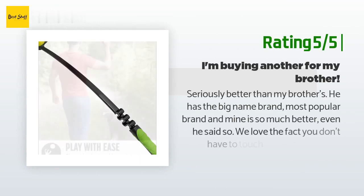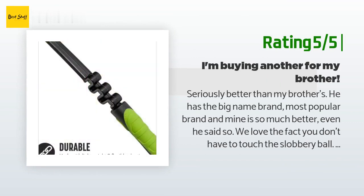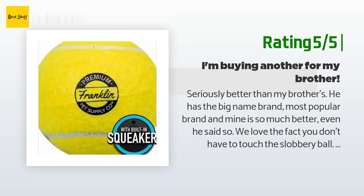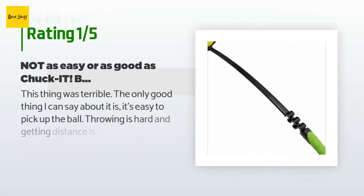If I don't want the ball to go too far, that's possible too. Very pleased — our dog seems more enthusiastic; the greater distance and higher bounce puts more mystery into the game for her. Another happy customer said: seriously better than my brother's — he has the big name brand, most popular brand, and mine is so much better, even he said so. We love the fact you don't have to touch the slobbery ball, and in comparison this one also threw further on multiple tests.